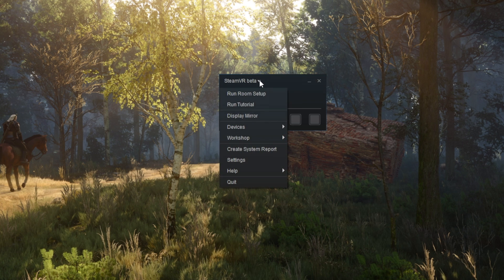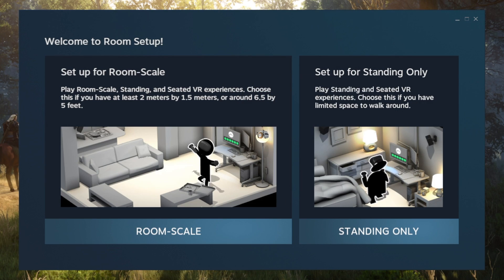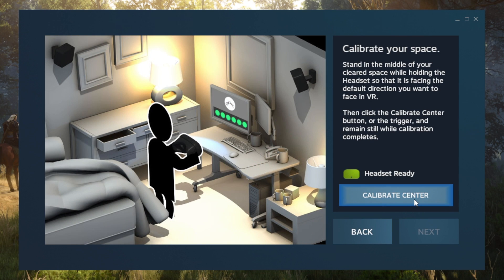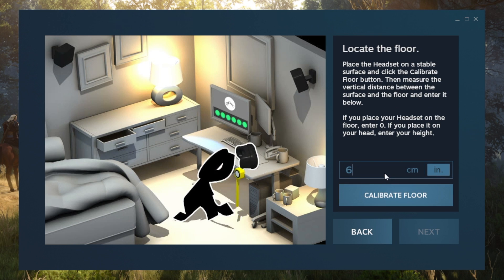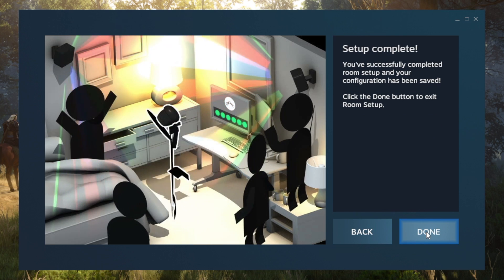Next, launch SteamVR and select the Room Setup option. You'll want to select Standing Only. From there, just hit Next, Calibrate Center, and Next again. In the next step, set the height to your eye level — this is because the headset doesn't have any external sensors, and this will ensure you are at the correct height in games. Click Next and you are done with room setup.